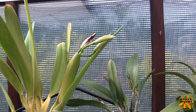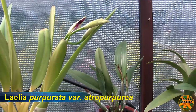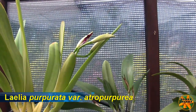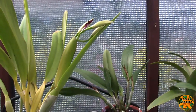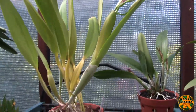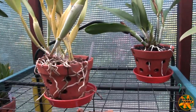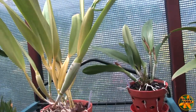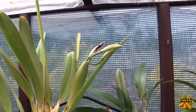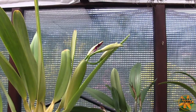Anyway, we will have Laelia purpurata variety Atropurpurea blooms soon — I'm pleased with that. I didn't know that had happened. As I said, they had a watering where the buds were up to about there, and then the next watering was via the sprayer, so I didn't get the plant down and that particular pseudobulb was facing away from me. So I didn't see that the buds had broken out the top. Three blooms coming soon — see you next time.